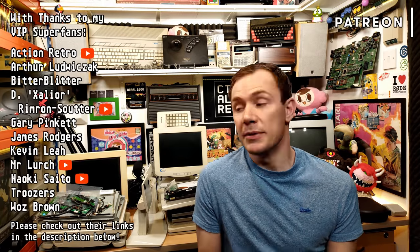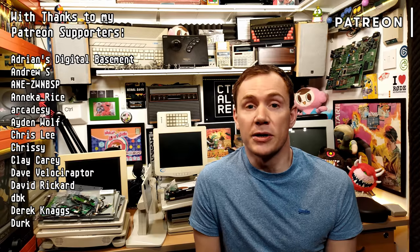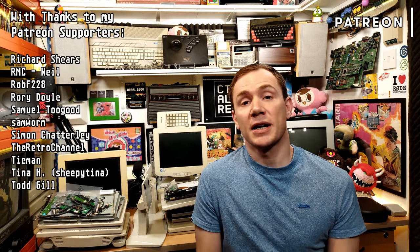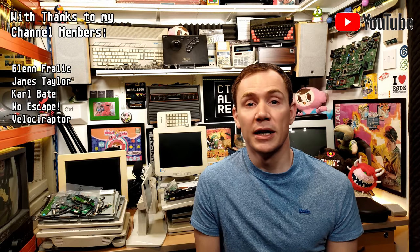So if you have any suggestions for projects that I could do with these dead monitors, do let me know down in the comments. Maybe fitting a modern IPS panel would be a fun experiment, or e-ink, or coming up with some kind of backlight solution for the original panels. Big thanks as always to my patrons and channel members who make these projects possible. Thank you very much for watching, and I'll hopefully see you again soon.